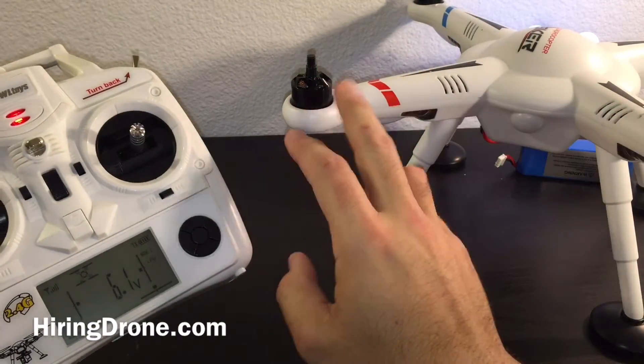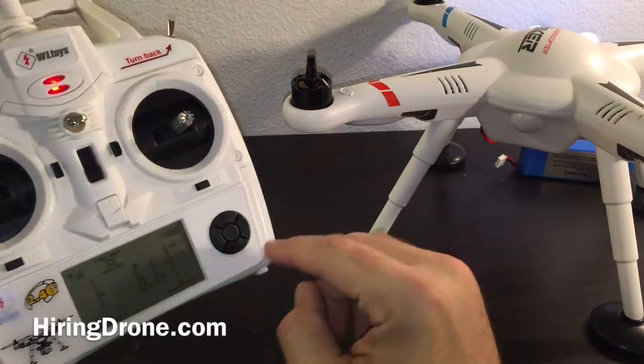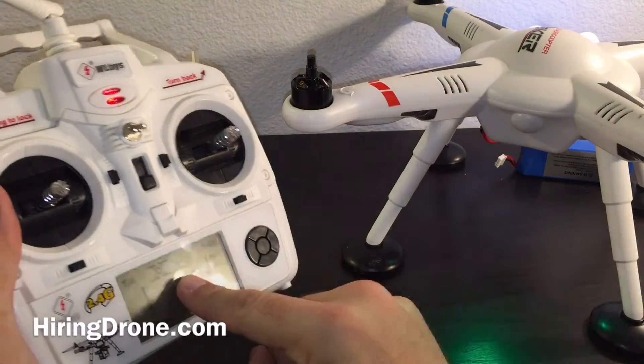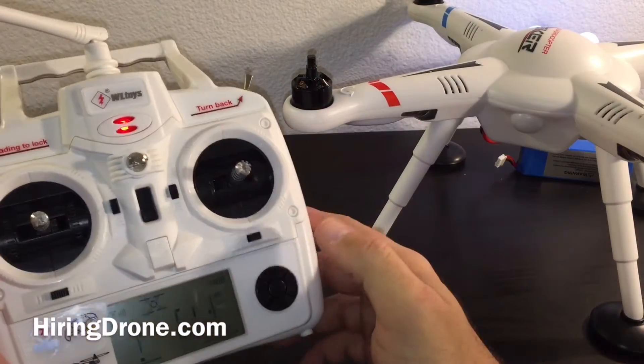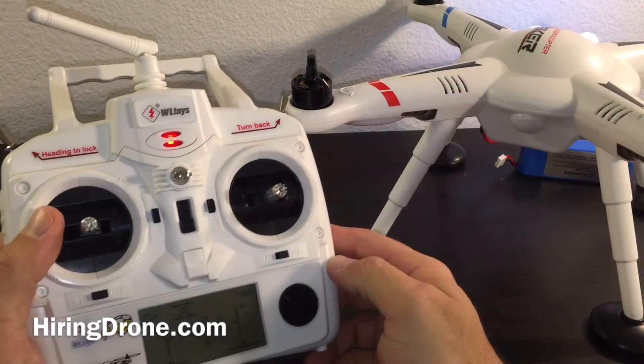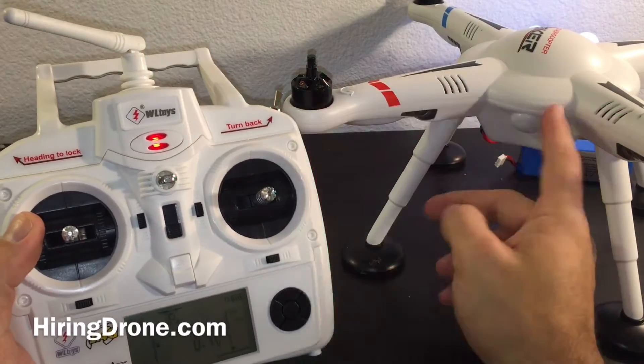So I'll remove the props off of the quadcopter, go in the sequence of turning on the transmitter first, plugging in the battery, waiting for it to find the satellites, and then what we're going to be doing is watching for the lights.